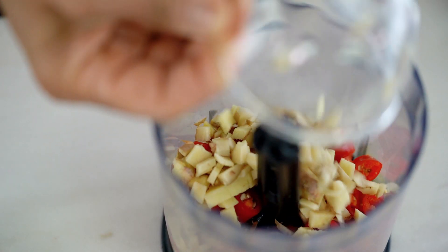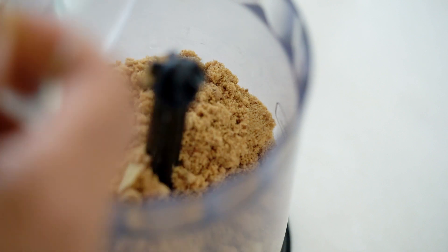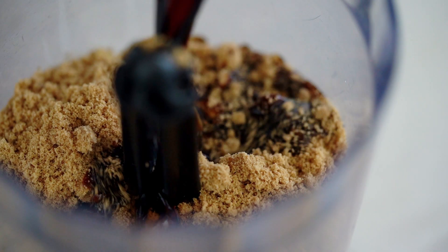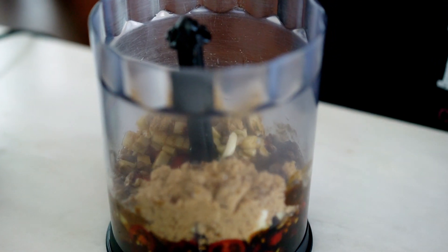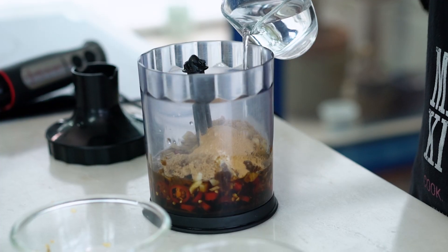Now we want some ginger, fresh ginger. Garlic, brown sugar — make nice and sweet, just like me. Soy sauce, vinegar keeps the tang. We like a lot of tang. Sweet and sour, important balance. Finally, onion powder and garlic powder. This one will make a flavor very good. A little bit of water, just loosen it up.